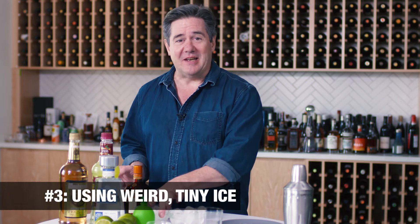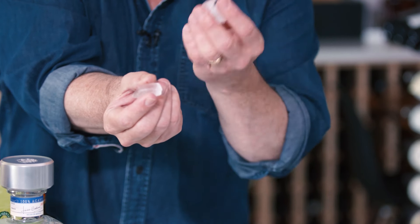Mistake number three: using tiny ice in your drink. When you're mixing a drink, you want bigger ice. Little tiny ice has more surface area, melts more quickly, and dilutes your drink. You don't want a diluted drink because it doesn't taste like a great drink — it tastes like a watered-down mess.